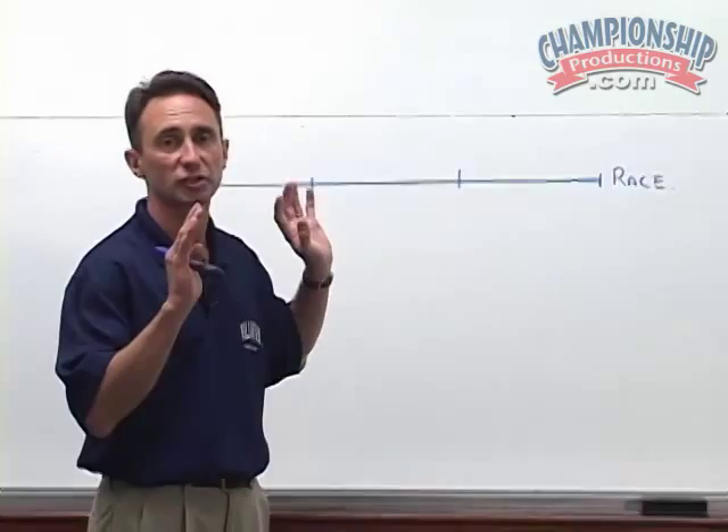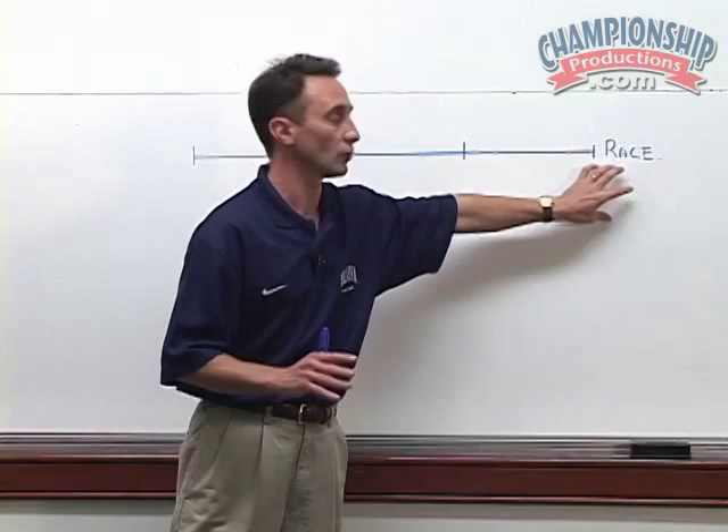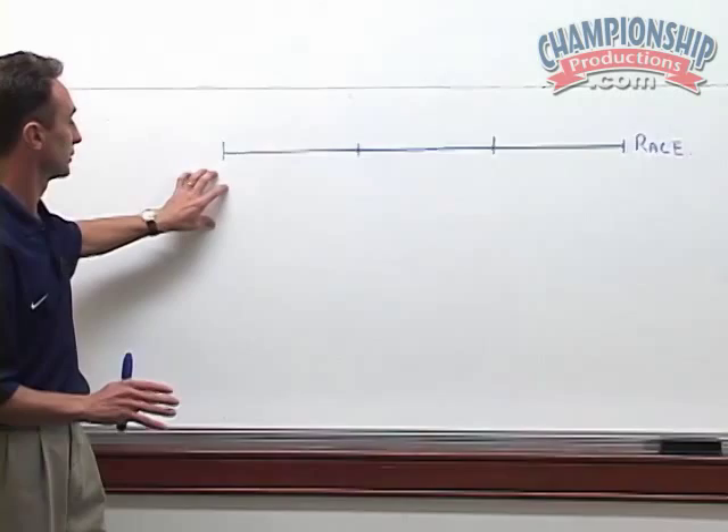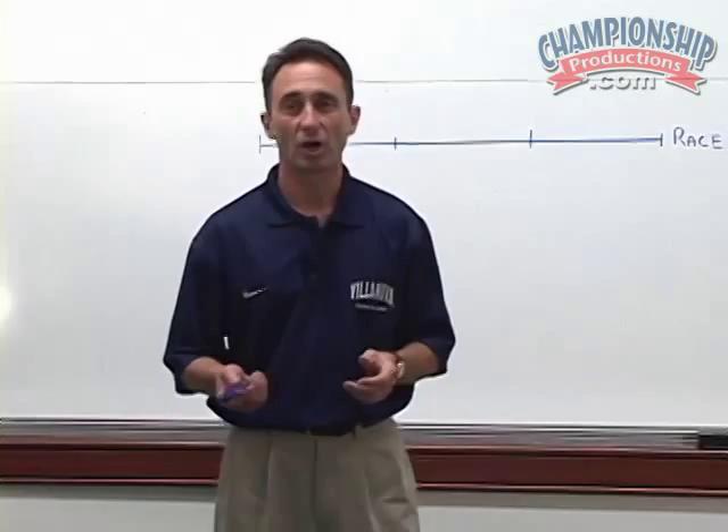First of all, let's begin by taking a look at an overall strategy towards a racing season. We almost need to plan it on a timeline. We're going to start with the race or the season or the part of the season that you want to be at your peak performance, and come back in various stages. Basically the start will be anywhere from 12 to 16 weeks before the actual race that you're getting ready to prepare.